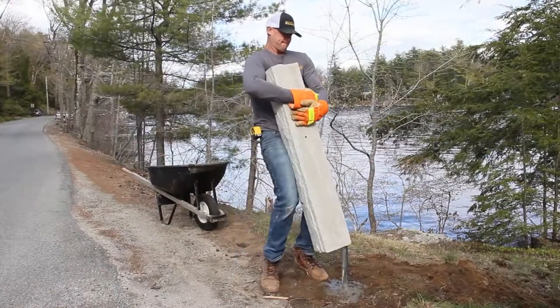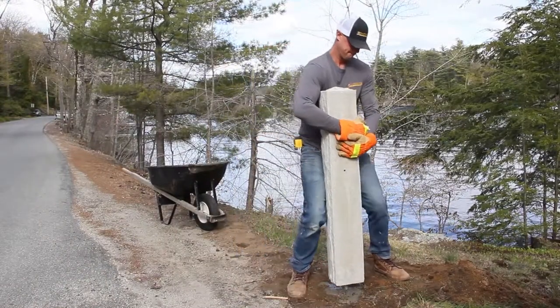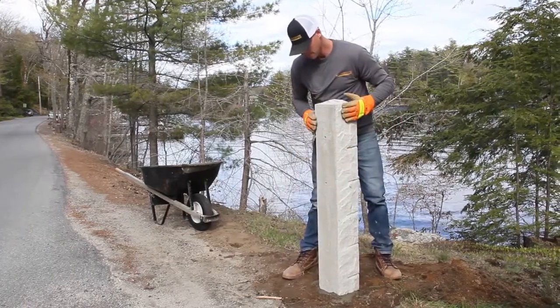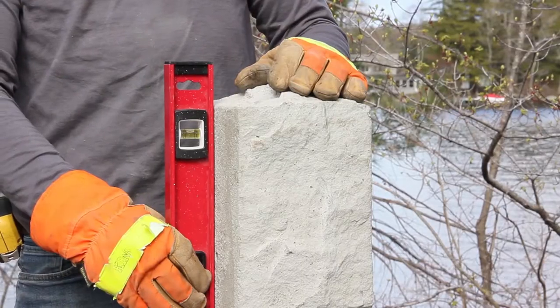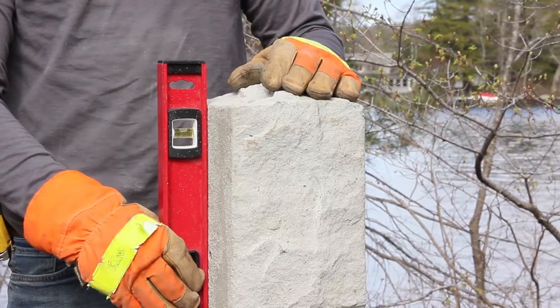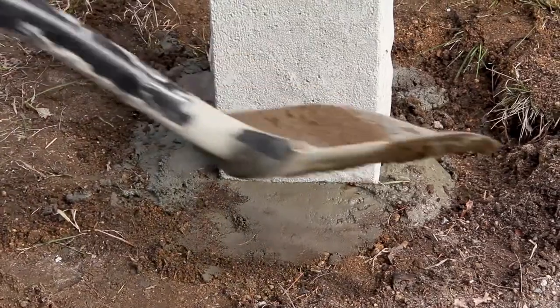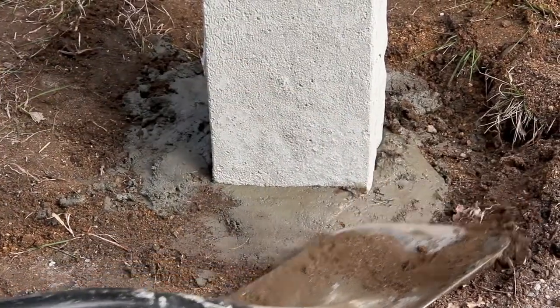Now place the post on the pole. You may need two people to do this. Be sure to face the side of the post that has the bracket inserts towards the road. Make sure the post is straight up and down. Once leveled, smooth the concrete out around the base of the post, tapered away from the Hampshire post to allow water to run off.